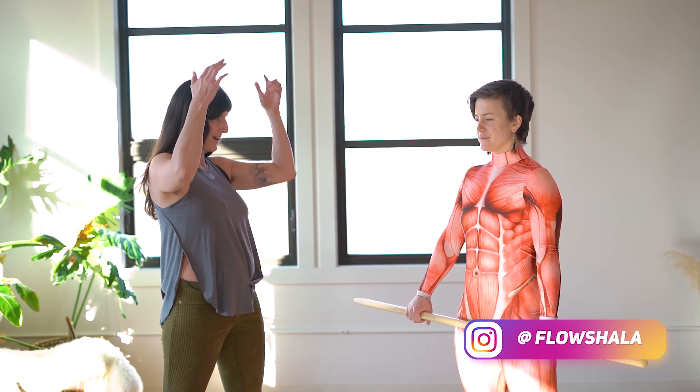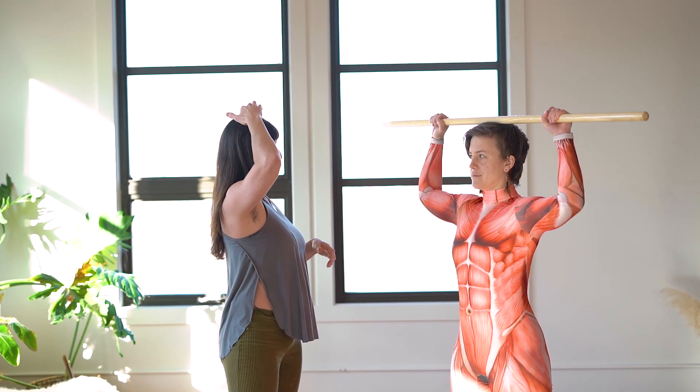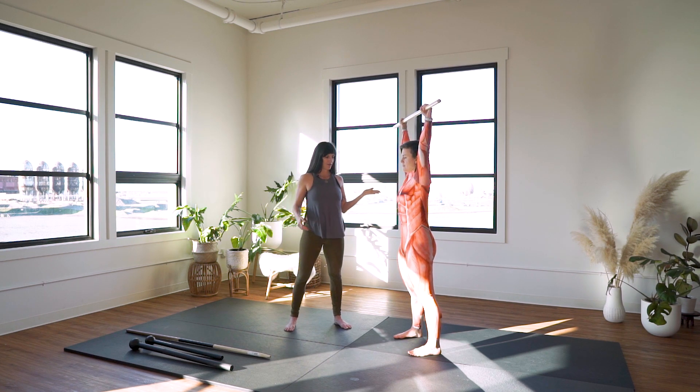Go ahead and place your dowel directly on top of your head, then measure to see that your arms are shoulder distance apart. We'll bring it here, space out the hands just a tiny bit more, and then punch your dowel straight overhead.